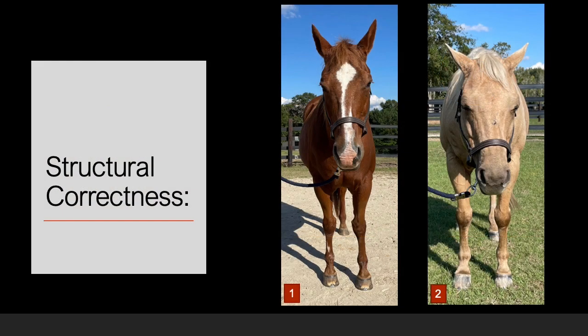Focusing on structural correctness, looking at horse number one, his front legs from the fetlock joint are deviated to the inside. This is called pigeon toed — deviation inward of a straight line. This could possibly interfere with tracking. Compared to horse two, who has straight knee joints, fetlock joints, and hooves, allowing for a straight line down the front legs. Horse two is more structurally correct than horse one when viewed from the front.